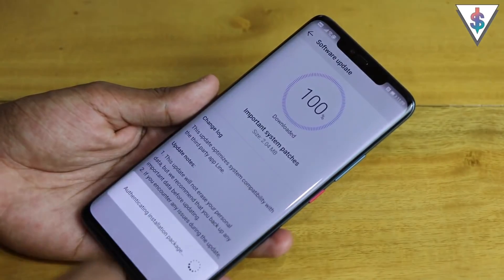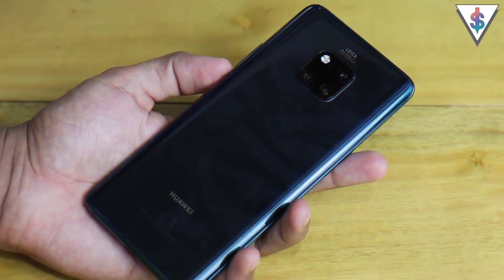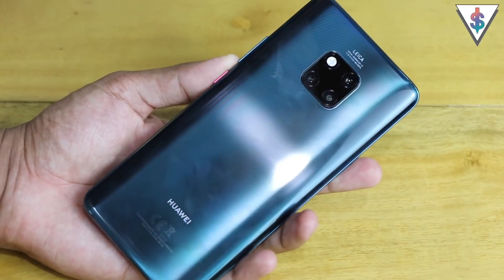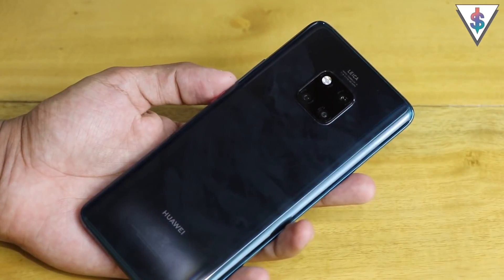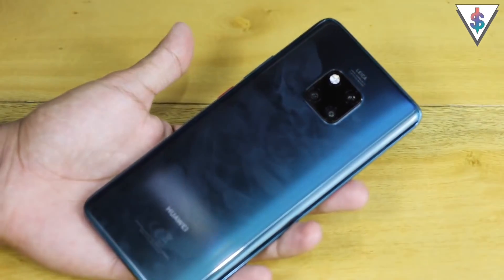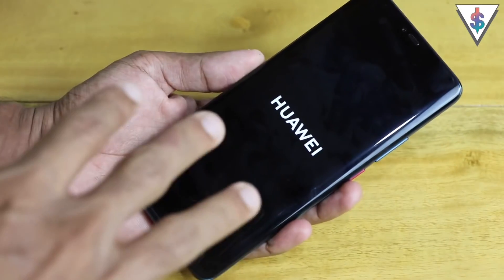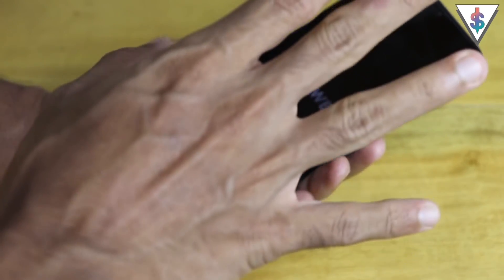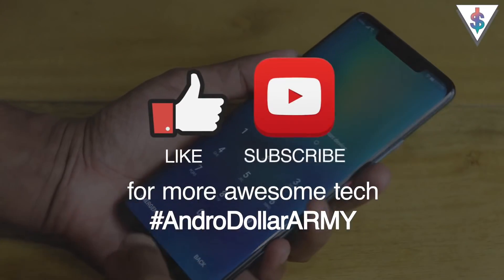The software update has been downloaded, so let me go ahead and install it. It's authenticating the package and now it will install the update. That's about it for this video — I just wanted to take you guys through the setup process of the Huawei Mate 20 Pro since I didn't cover that in my unboxing. If you have any questions, drop a comment below or message me, and stay tuned to Android.com.